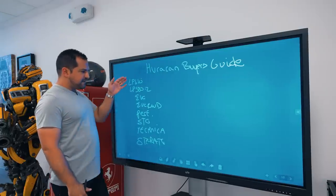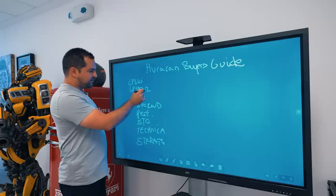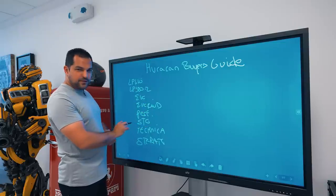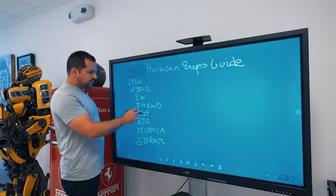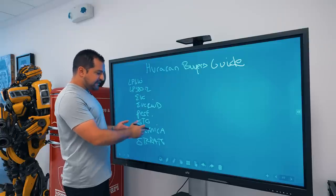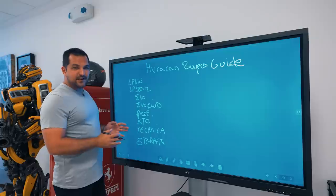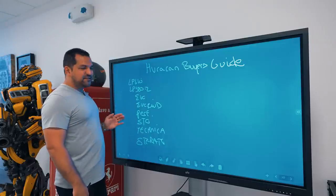All of these are literally the same car — the only differences are all-wheel drive vs. rear-wheel drive, all-wheel drive with rear-wheel steering and new bumpers, then the Performante which was the Nürburgring record setter, the STO which is the race car version, the Technica with all-wheel steering, and the Storato which is the rally car. I don't think we've ever seen someone milk a platform as much as Lamborghini has with this and the Aventador series.